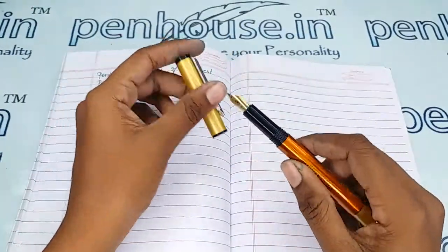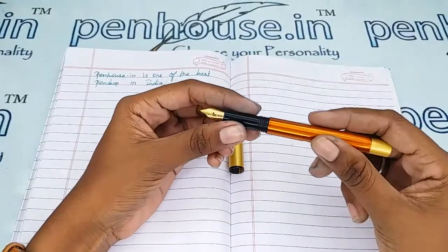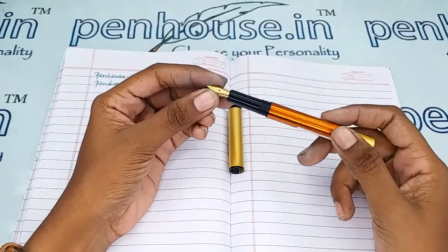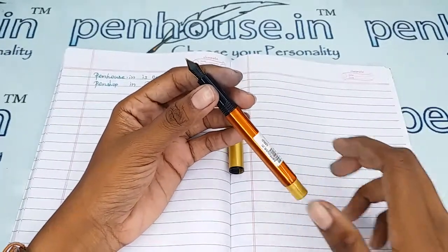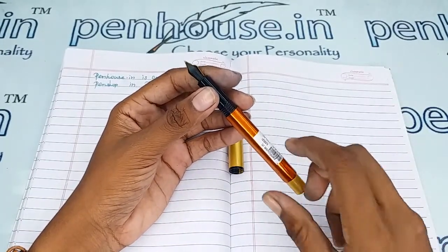Since the holding area is a shorter, smaller one, this pen is more suitable for little fingers too. On pen maintenance, please wash the pens regularly — that is twice a month.